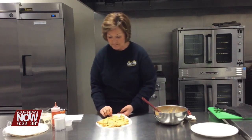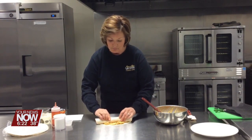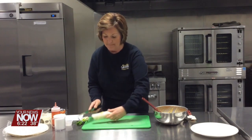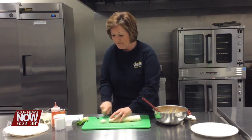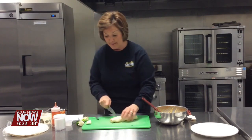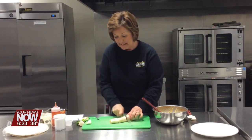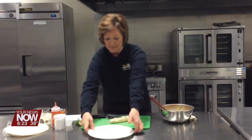Just spread that into as even a layer as you can — that chicken's pretty chunky. I'm going to roll that up. Seam side down. I've got a little bit of extra filling in there. Take your edges off to square that up — those are good little taste testers for whoever's in your kitchen with you. Then just slice to whatever thickness you want; I like about a half-inch thickness for these.